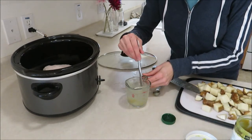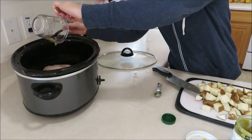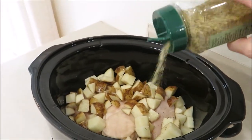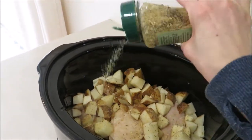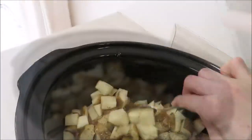I have this chicken bouillon base — I just put one teaspoon into one cup of water, mix that, and pour it over my chicken. Go ahead and add all of your potatoes on top of your chicken. I'm using this garlic and herb seasoning from Costco — it's really good, it already has salt in it — as well as Italian seasoning for some extra flavor.